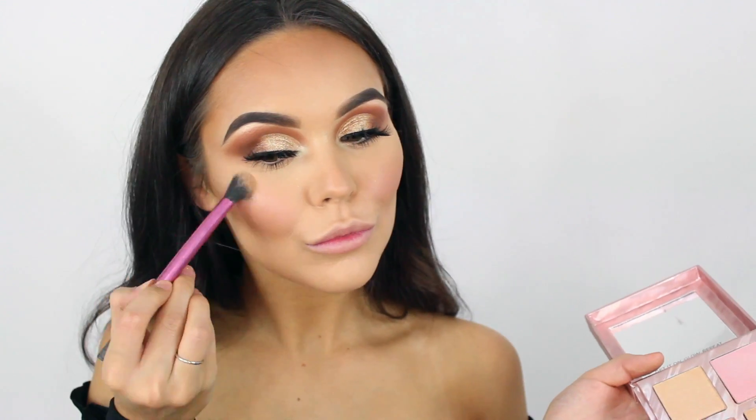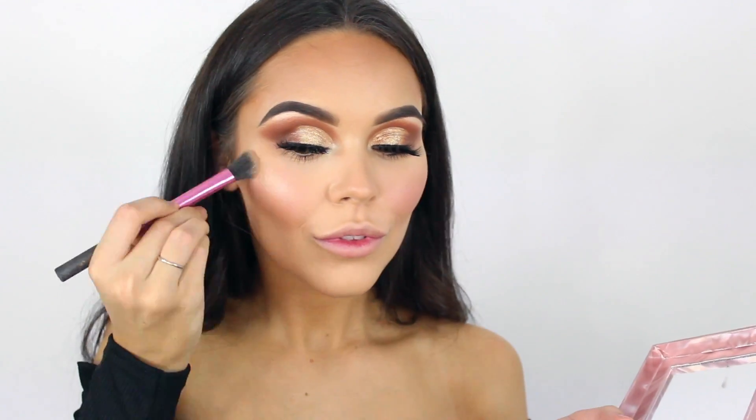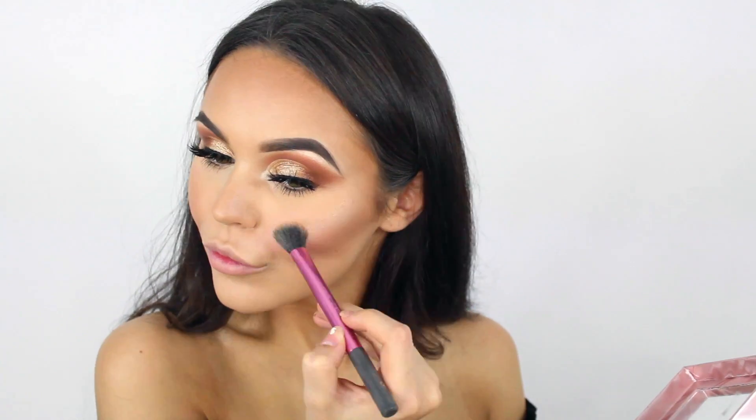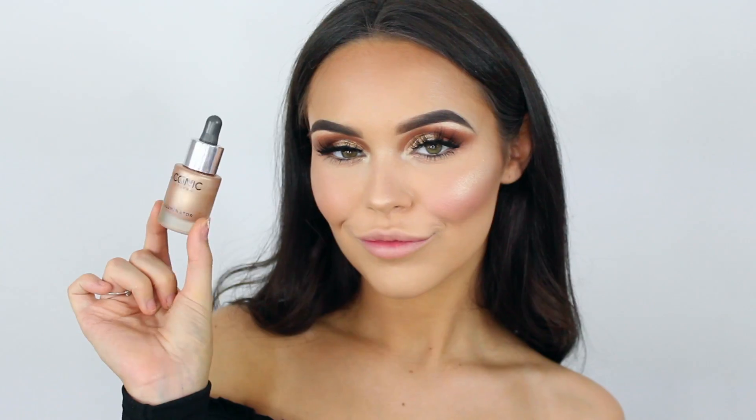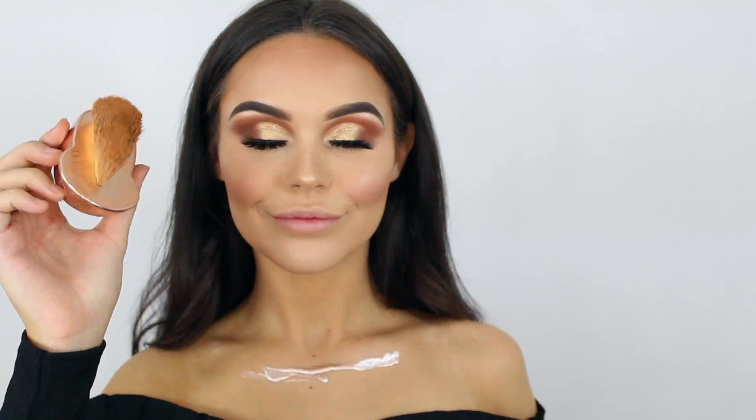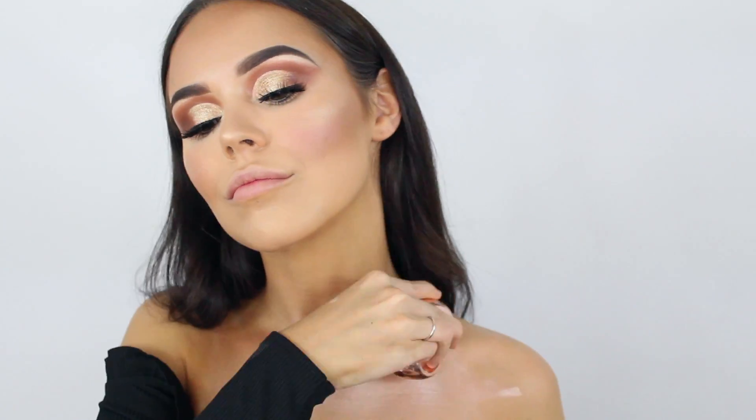This palette from Urban Decay highlighter palette is unbelievable — I'm absolutely loving it at the moment. It's going everywhere: on my cheekbones, my nose, my chin, my forehead — everywhere — because I really want this to be really glowing. Then I'm going back into the Iconic illuminating drops, I believe this one is in the original, and it goes everywhere whenever I go out — on my chest, on my shoulders, everywhere.